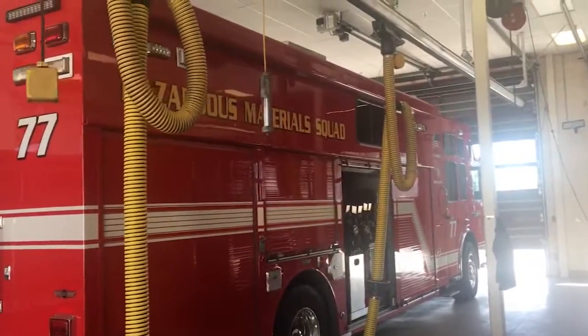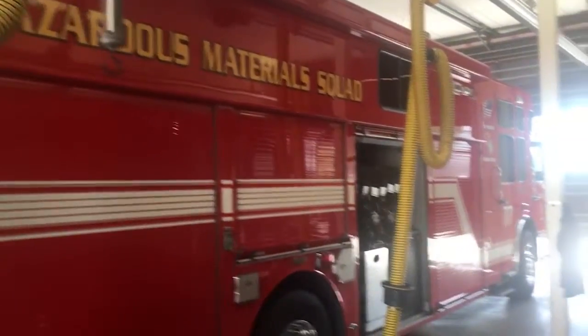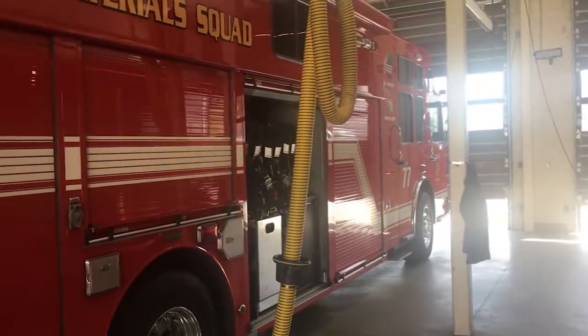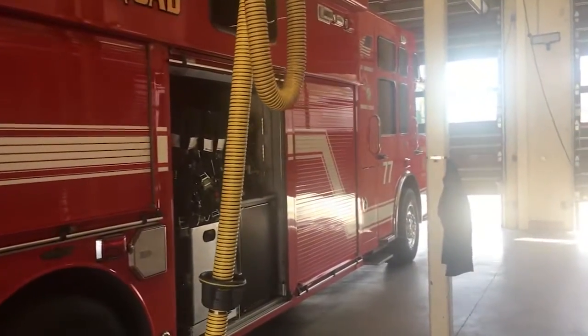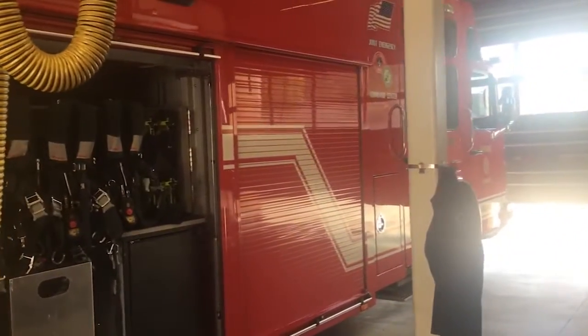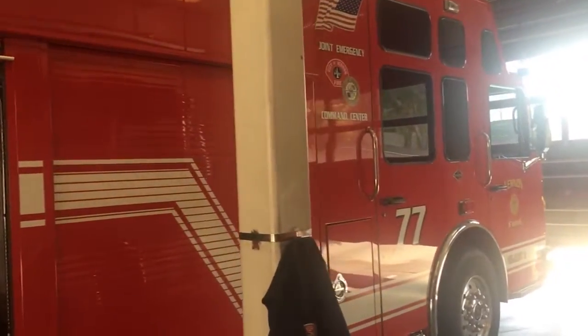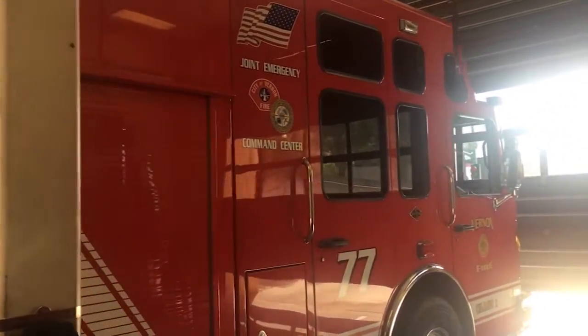This truck is called the HAZMAT truck — that stands for hazardous material. This truck will go out when there's any kind of chemical spill, an oil leak, or even a truck fire to take care of the fumes and the chemicals. It's one big mobile command center.